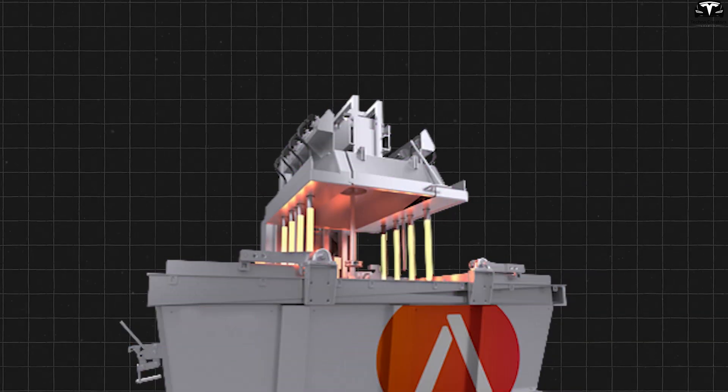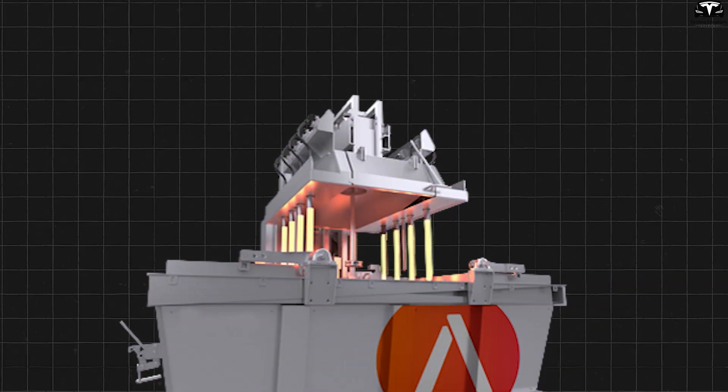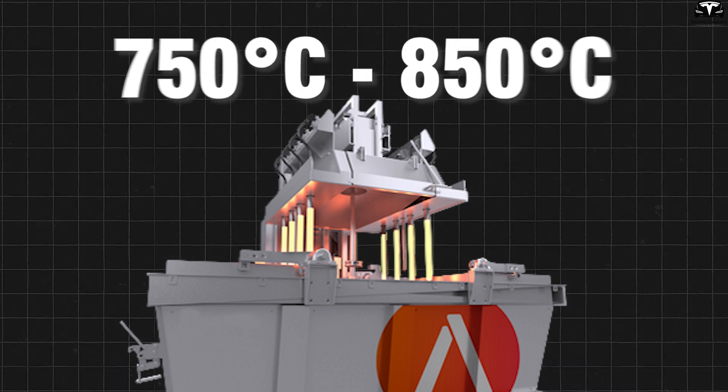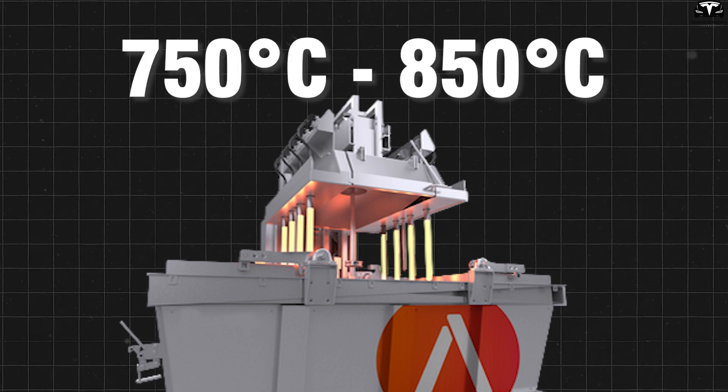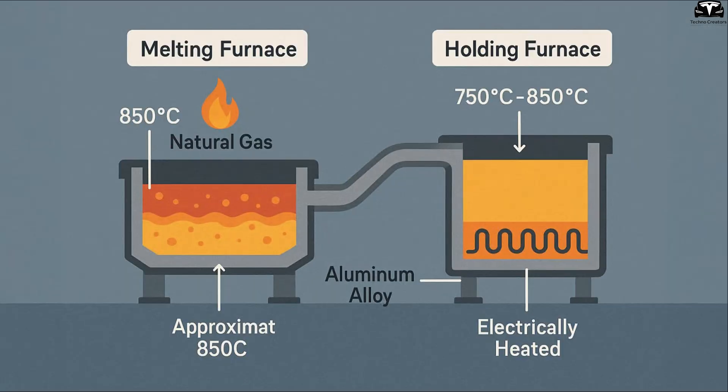The molten metal is then transferred into a sealed holding furnace, where the temperature is maintained between 750 and 850 degrees Celsius to ensure structural consistency. Tesla uses a two-furnace system — one powered by natural gas to melt the aluminum, and the other running on electricity to maintain and regulate the temperature of the molten metal.